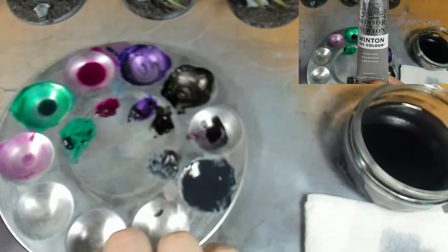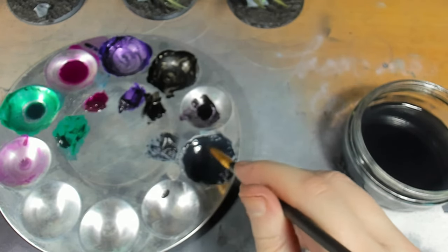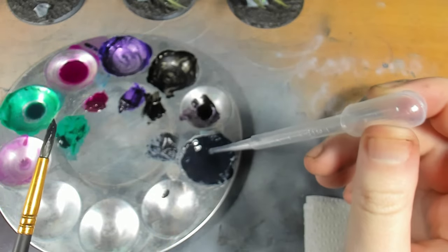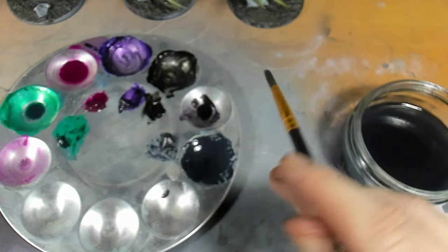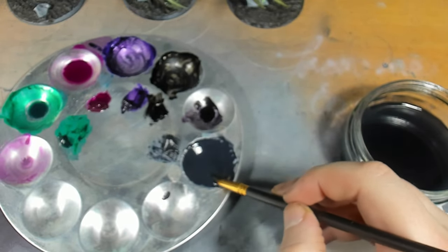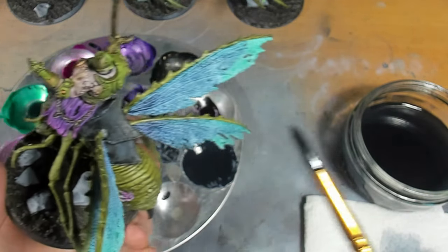The next step is going in with a Payne's grey oil paint, thinned down with mineral spirits into a slightly thicker wash. We're going to be applying this over the wings that we've previously painted green and purple, to unify the entire membrane of the wing while still having those green and purple undertones showing through - kind of reminiscent of what a fly's wing looks like.